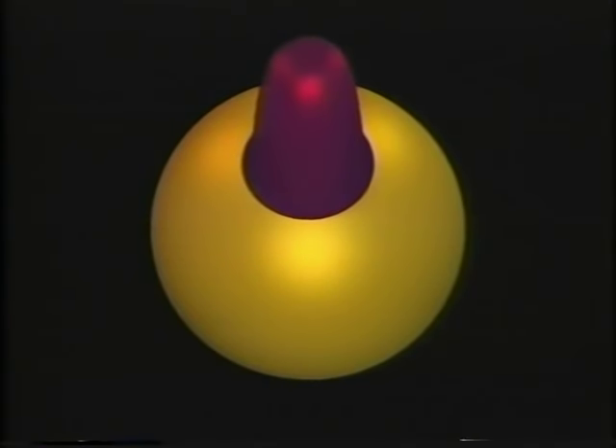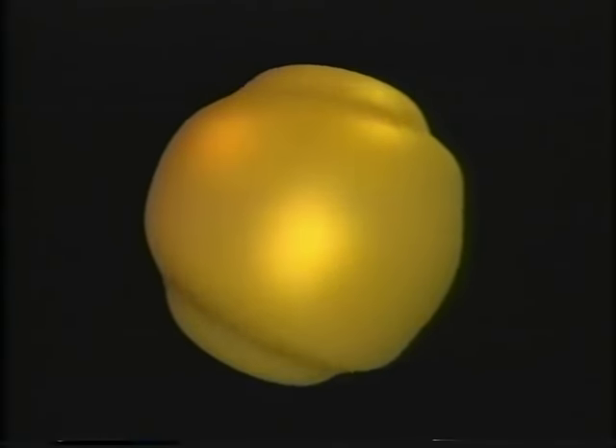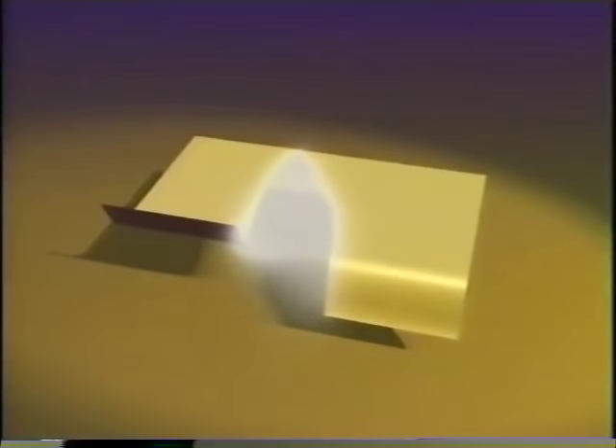I read somewhere that mathematicians can turn a sphere inside out. Yes, that's true. What's the big deal? Just poke a hole in it and pull it through. Sure, but the point is to do it without making a hole. But then it seems impossible. You're right — you cannot do it with an ordinary sphere like a basketball. You have to understand the rules of the game. This sphere is made of an abstract elastic material that can stretch, bend, and pass through itself, but you cannot rip or puncture it.